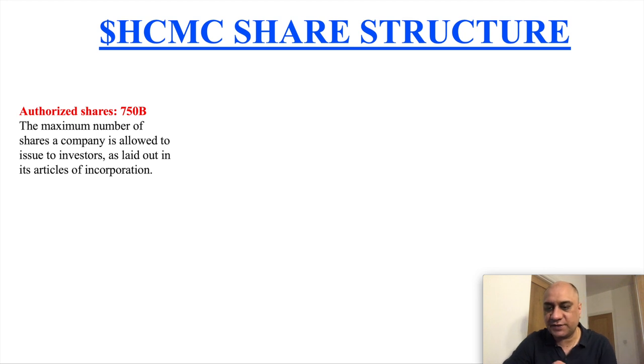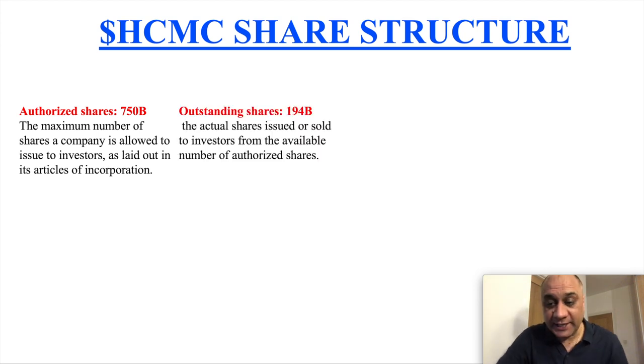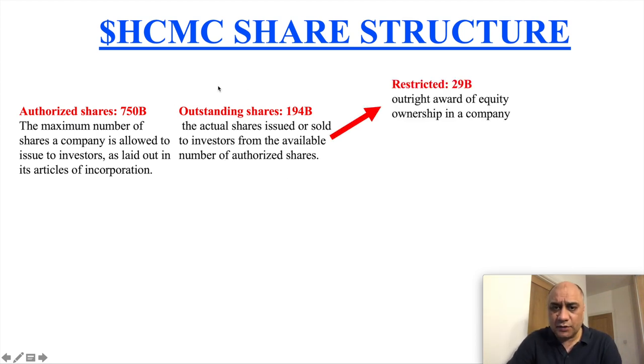The outstanding shares are 194 billion. Outstanding shares are the actual shares issued or sold to investors from the available authorized shares. These outstanding shares come in two different types. First, restricted shares — these are essentially an outright award of equity and ownership in a company.